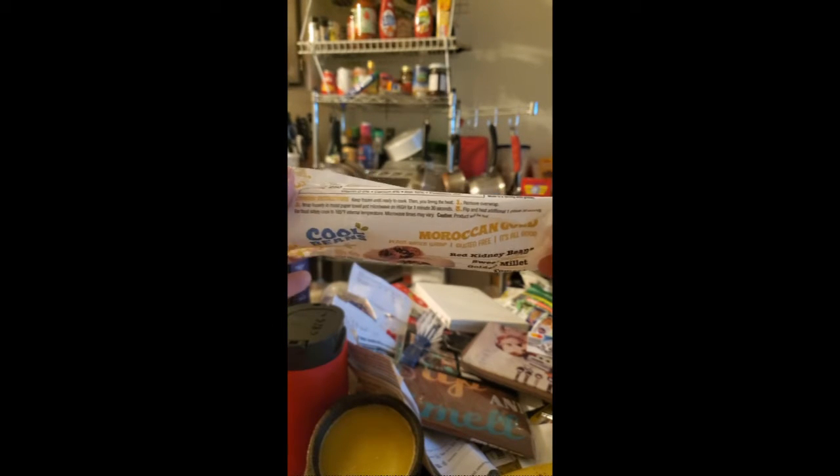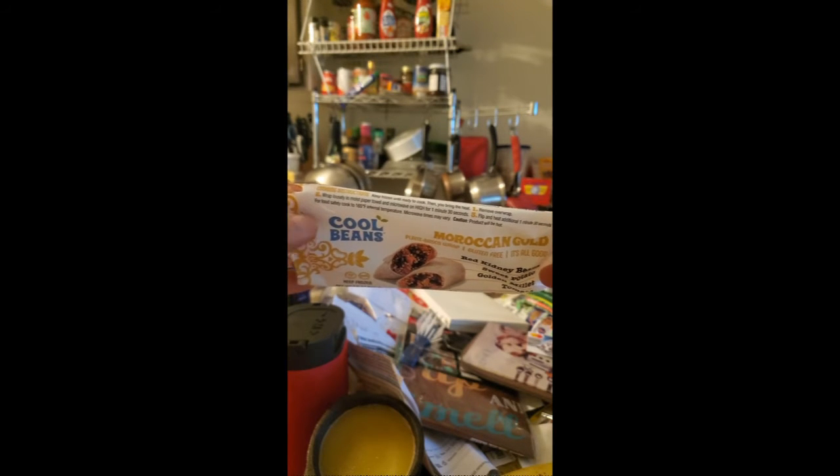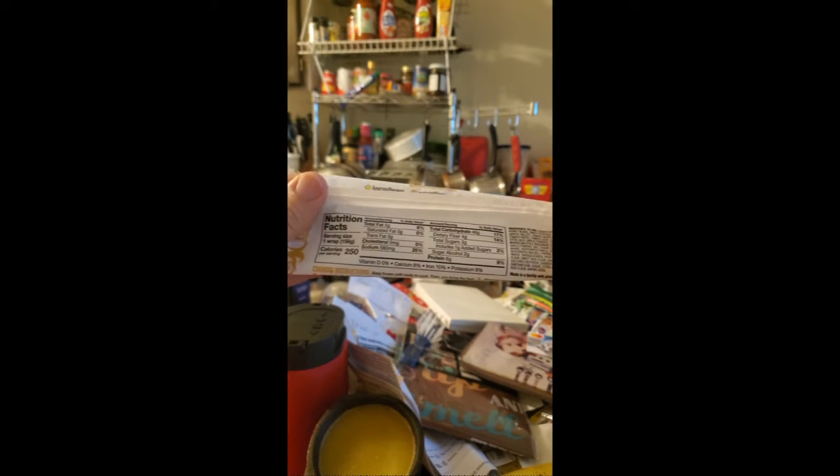Unfortunately it tells you to use a microwave. I don't have a microwave, so I cooked it for about 20 minutes at around 375 in my convection toaster oven.